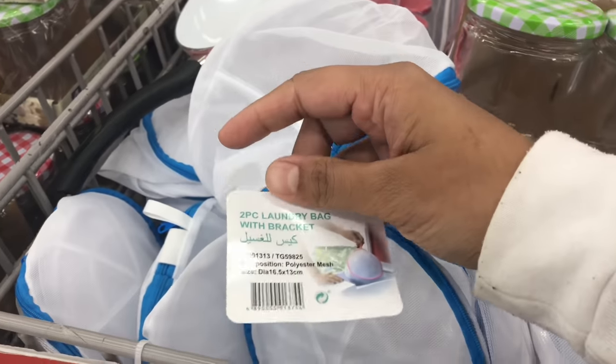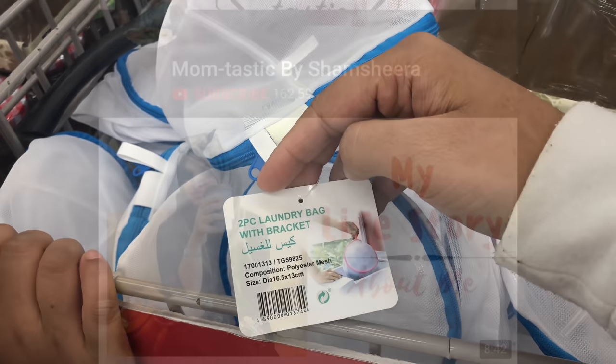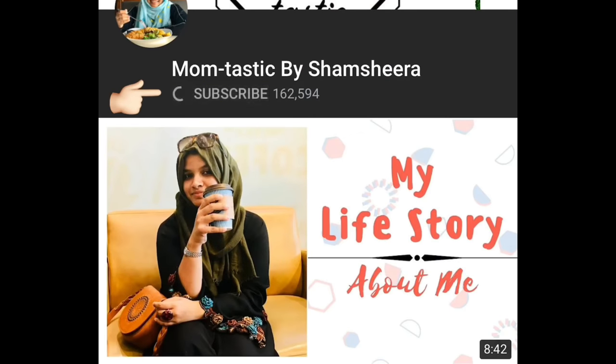So that's for today's short vlog, hope you enjoyed watching it. If you haven't subscribed to my channel yet, please don't forget to click the subscribe button and press the bell icon for updates. See you with another video - until then, take care, bye-bye!